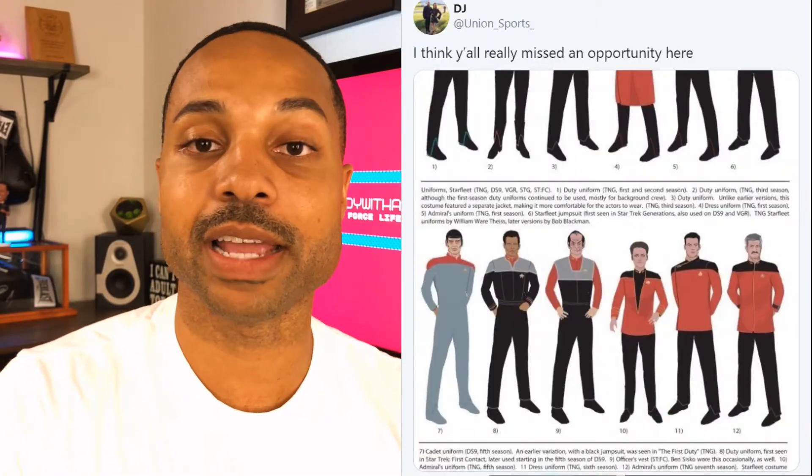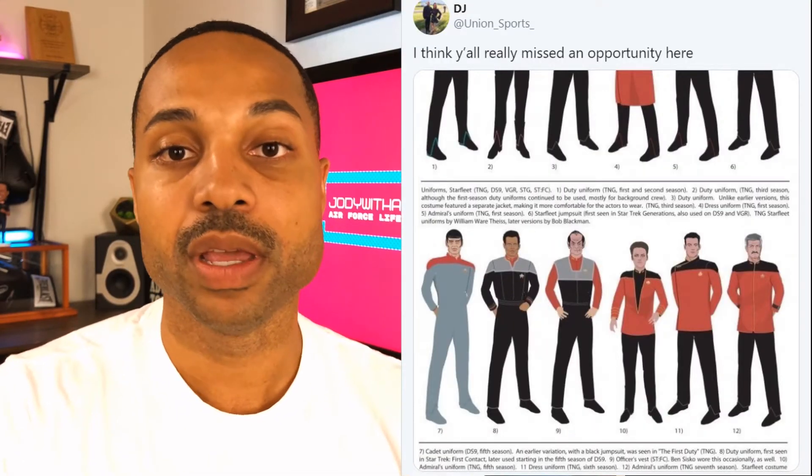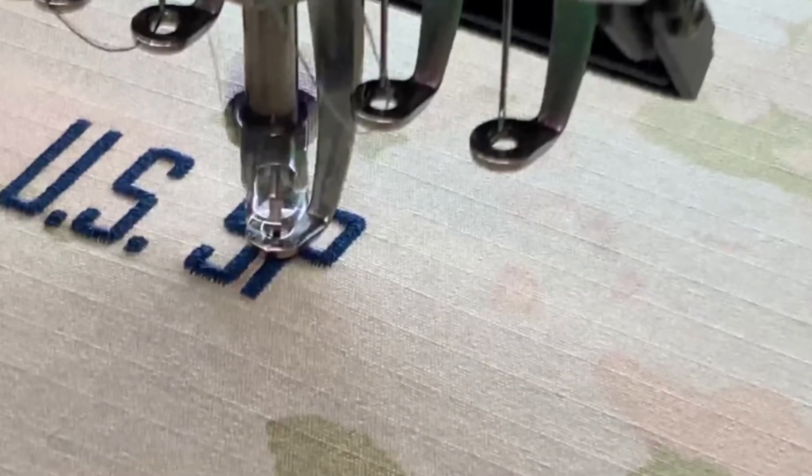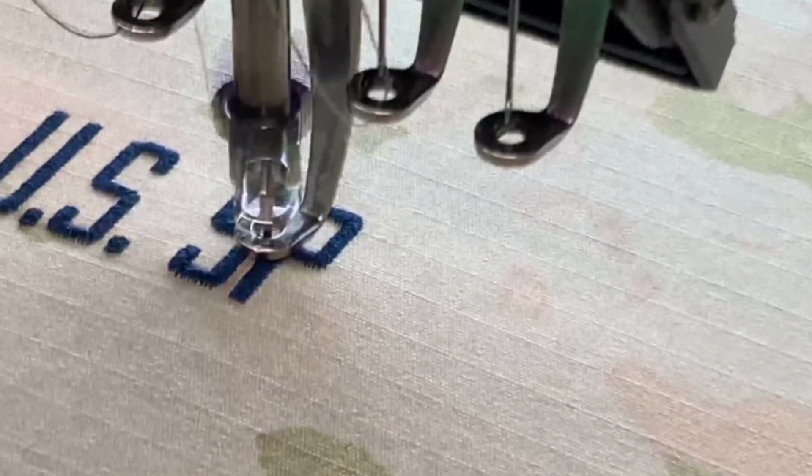So what does that mean? The Space Force is going to wear OCPs, similar to the Air Force and the Army, but the biggest difference is their personnel will use a shade of dark blue — otherwise known as space blue — for their embroidery, for the stitching of their name and service tape. They'll still be able to get their name tape and service tape velcroed or stitched down to the OCP uniform.